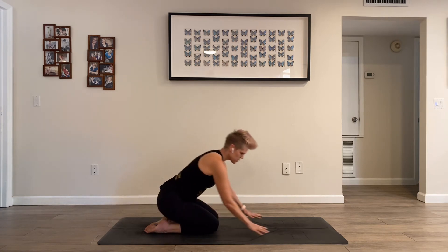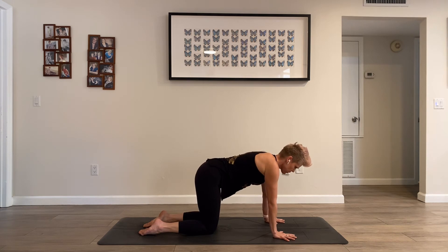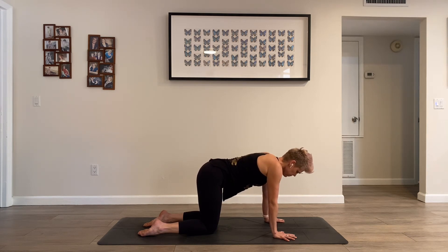Bring yourself back to tabletop position. One more time — we're going to work on a little scapular mobilization. Bring your shoulder blades together without bending the elbows, trying to keep your back pretty straight. And then move your shoulder blades away from each other without overdoing a cat pose — can you just get the scapula to find a bit more width across your upper back? Head stays on straight — we'll retract and protract, aiming to distinguish this particular movement from cat and cow. Two more, and then one more time.